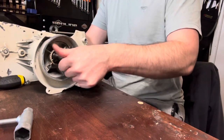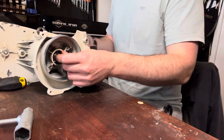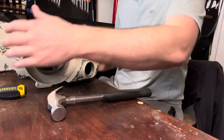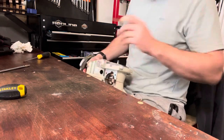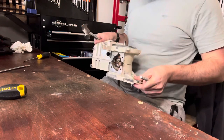Now that everything's sucked together and held in place, we're going to tap those positioning pins home. Perfect.